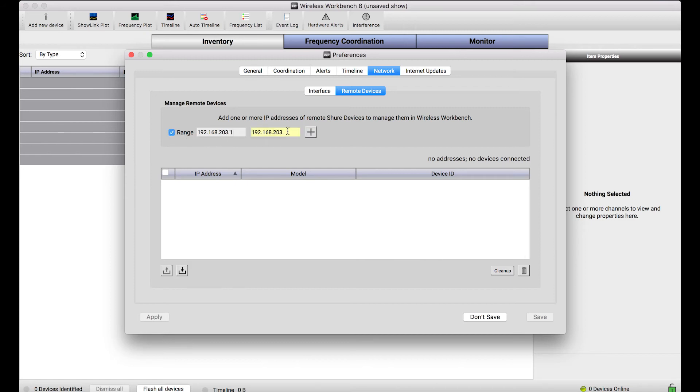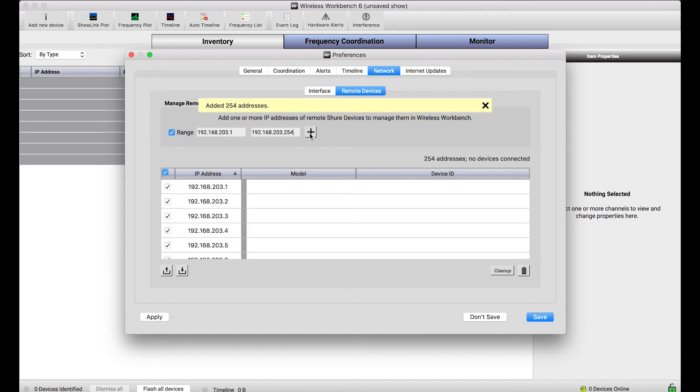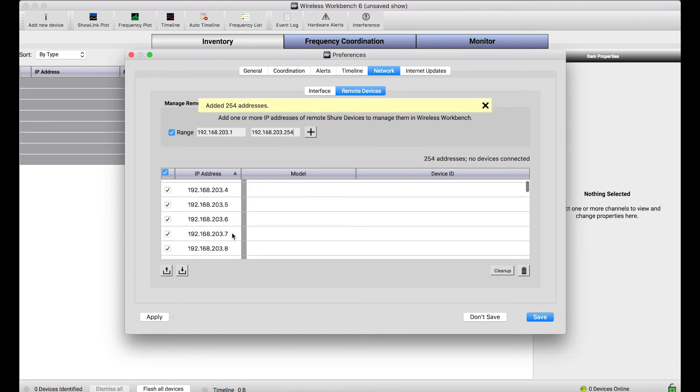I can use this range checkbox to specify all of the IP addresses in the 192.168.203 range between 1 and 254. And I'll press this plus button to add those IP addresses to the list.